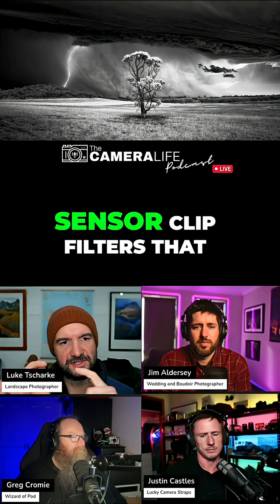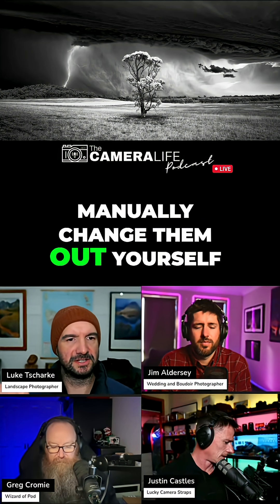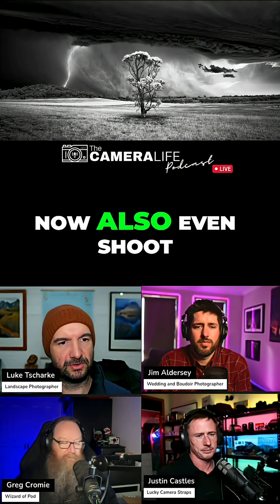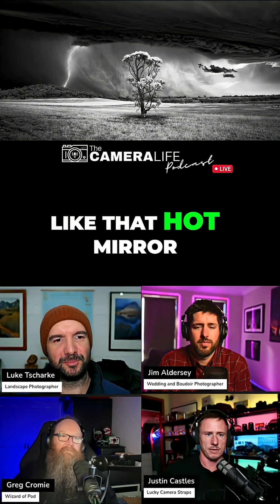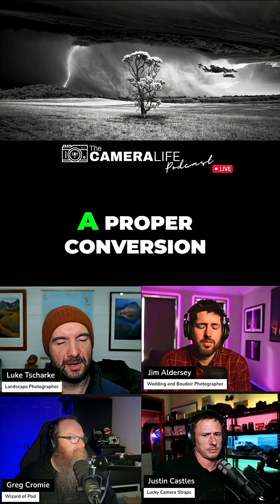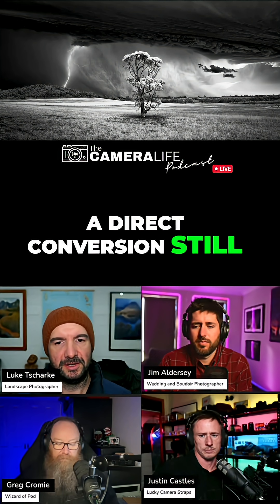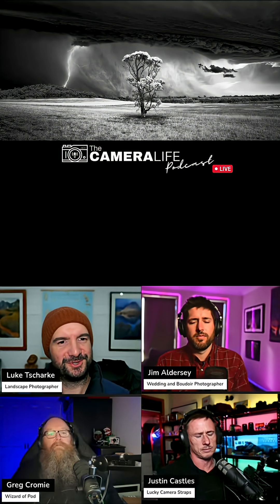With full spectrum, you can actually use these little sensor clip filters that go over the front of the sensor, so you can manually change them out yourself. You can choose to photograph in whatever wavelength you like, and that camera can even shoot in visible color as well using a filter that acts like the hot mirror filter that was taken out. Image quality wise, there are some issues with the corners — it's not quite as perfect as a proper conversion. So if you really only want to do infrared, I'd recommend a direct conversion. But if you want flexibility and to be able to play with it, get a full spectrum conversion and use those clip filters to choose your own wavelength.